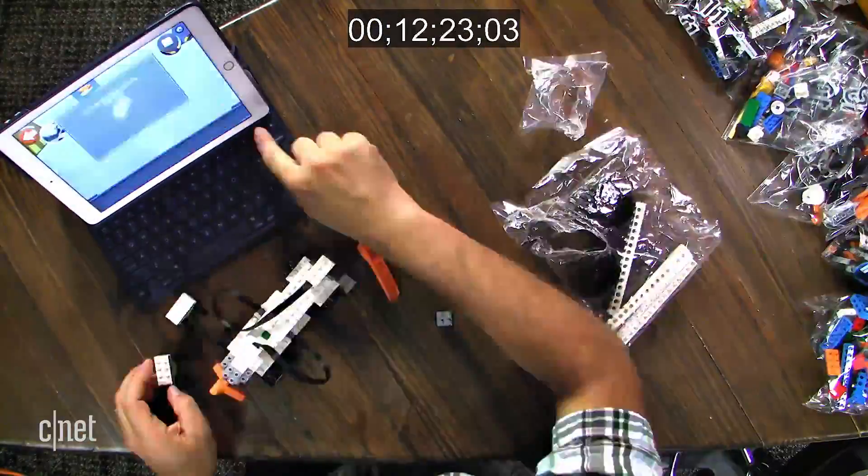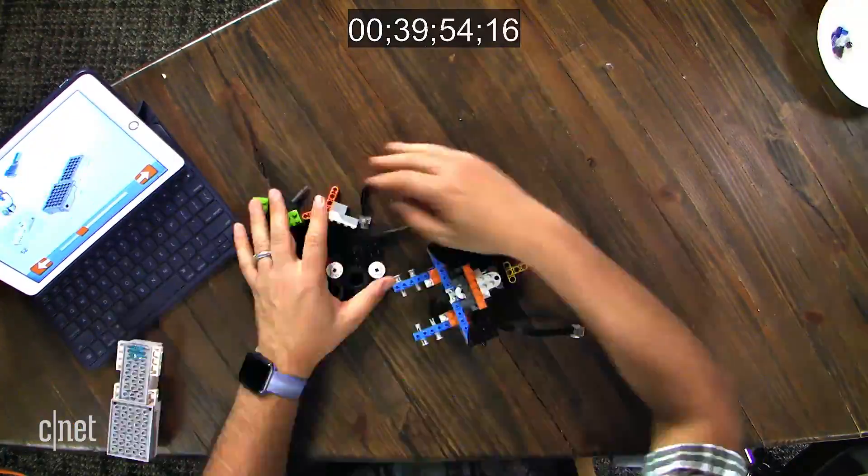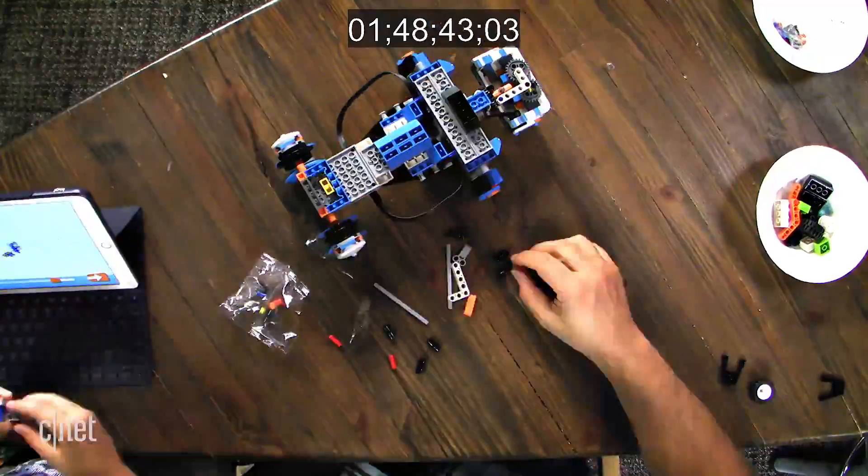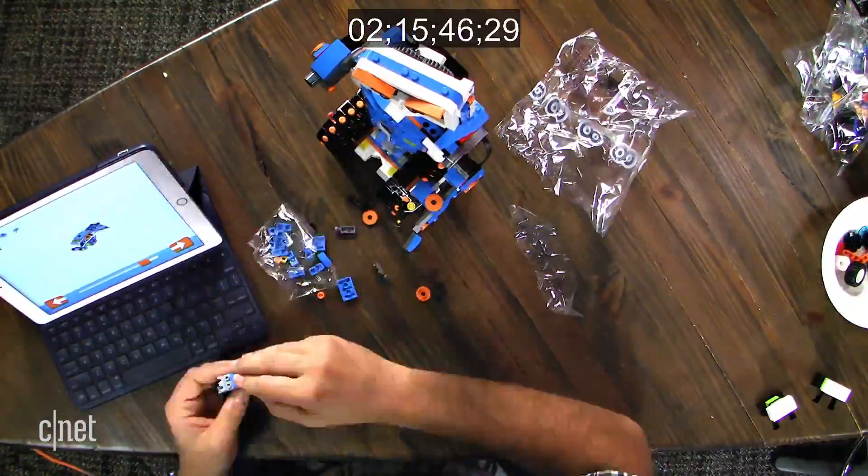Building Vernie, the main robot in LEGO Boost, took a grown adult like me about two hours. But a motivated kid, like my son, was a bit quicker. My eight-year-old joined in and totally schooled me.